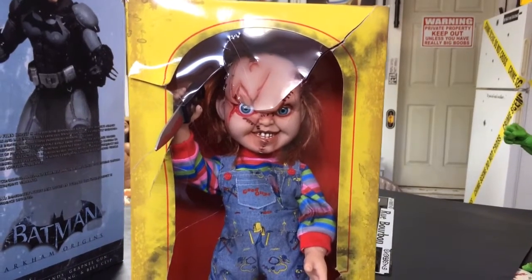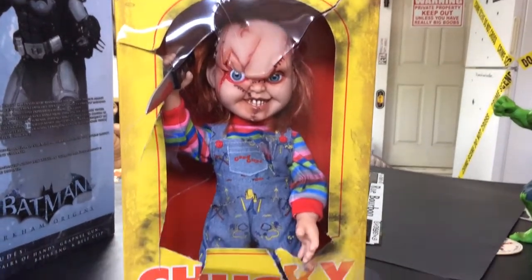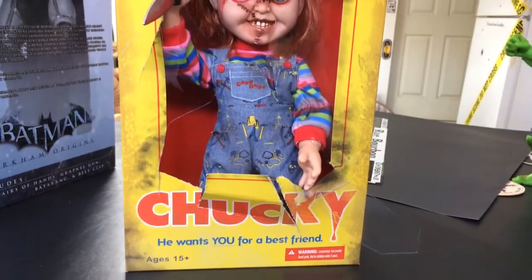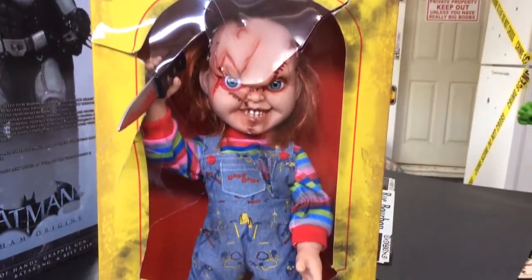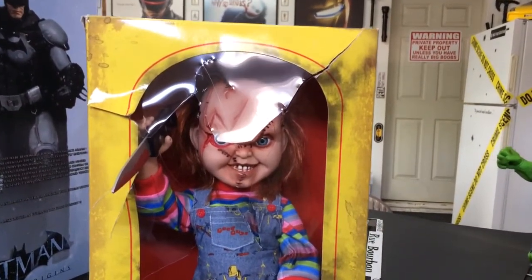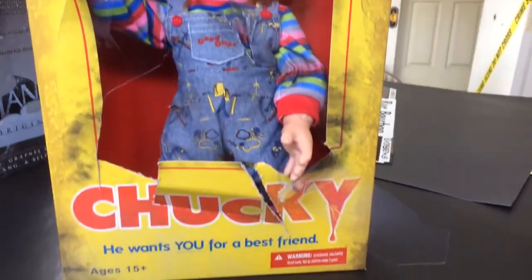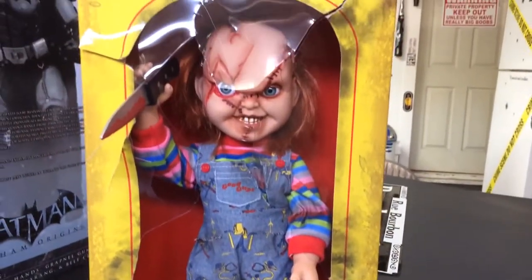Hey YouTube! Just wanted to follow up the previous video on this Chucky doll. As I mentioned, I wanted to make the box as part of a display piece — I just didn't want to leave them in the box. So this is what I came up with, kind of giving the effect that he's cutting his way out of the box.